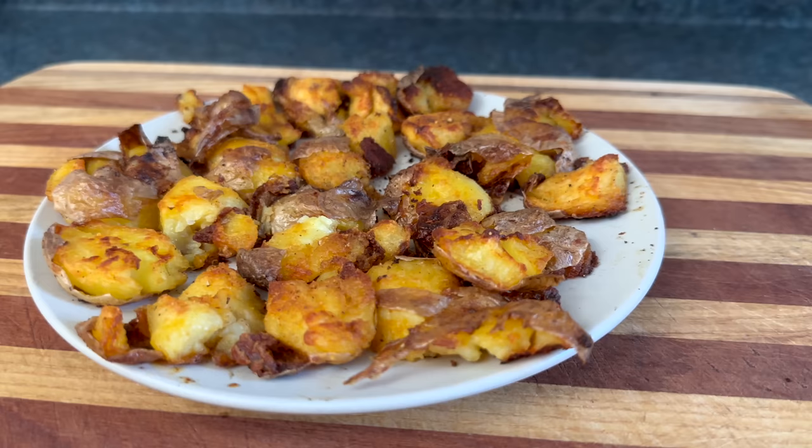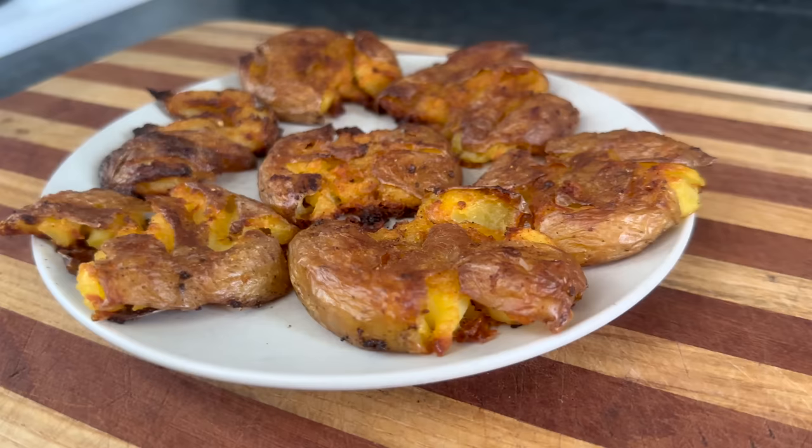You suck at cooking, yeah, you totally suck! Today we're making smashed potatoes, which are the traditional food of the violent Irish.